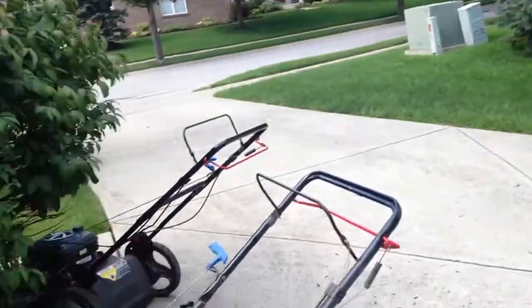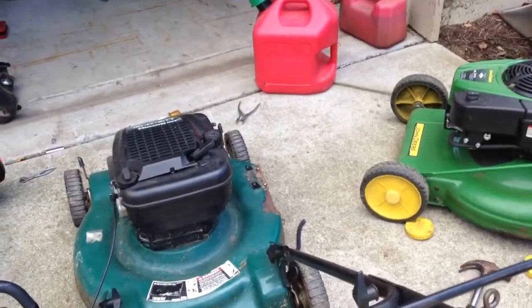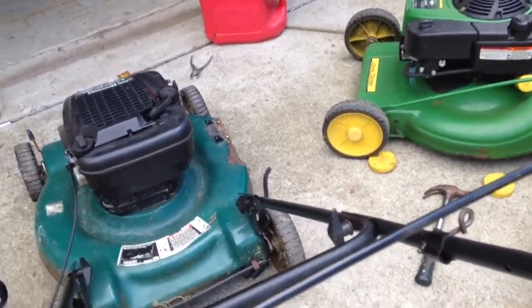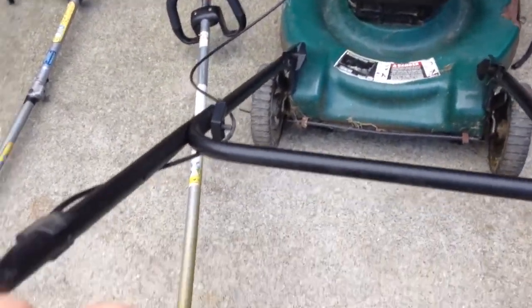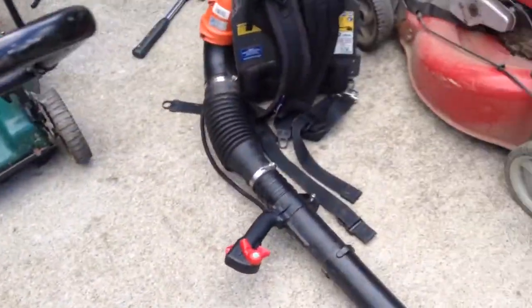My neighbor right here found — has garbage-picked a guard machine, same exact horsepower. It's only red. But the only problem is, if you notice, when I pull down, that's all the way down. So this is only a temporary handlebar, but I wanted to see if he could start.